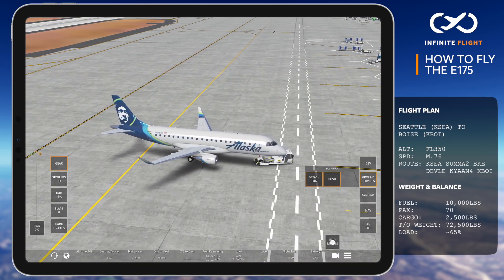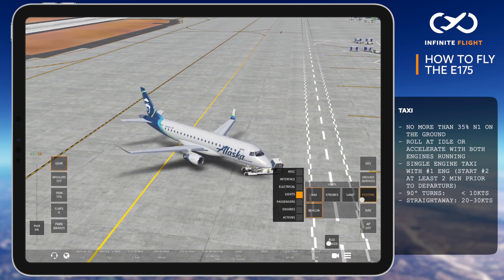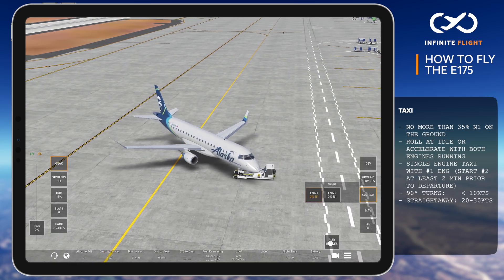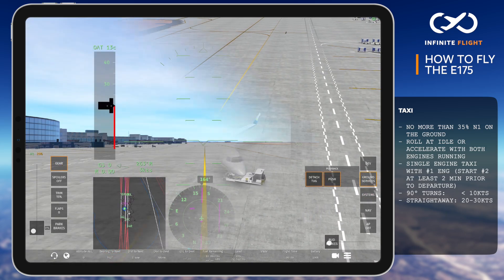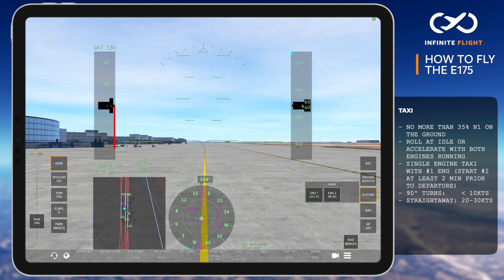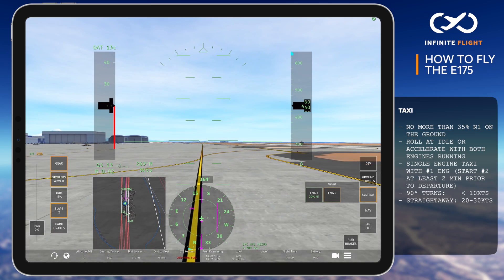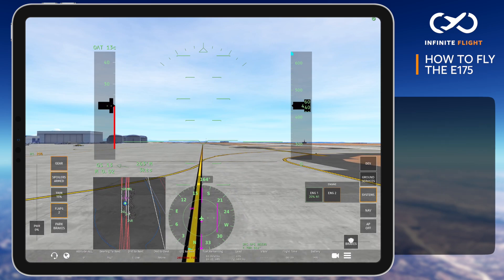As we push and prepare for taxi, we'll start engine number one. Single engine taxi is common, and you can expect the E-175 to roll on its own, even slightly accelerating if both engines are running. While taxiing, 90-degree turns should be done at or below 10 knots, while 20 to 30 knots is normal on the straightaways. Two minutes prior to departure, we'll start up engine number two, then shut down the APU.